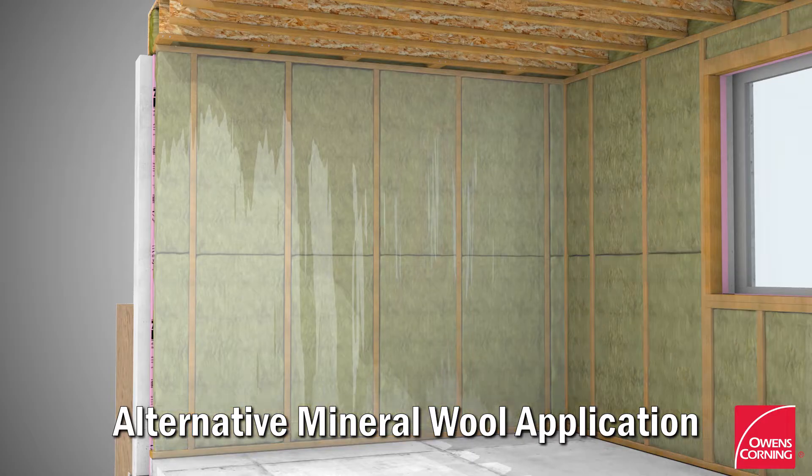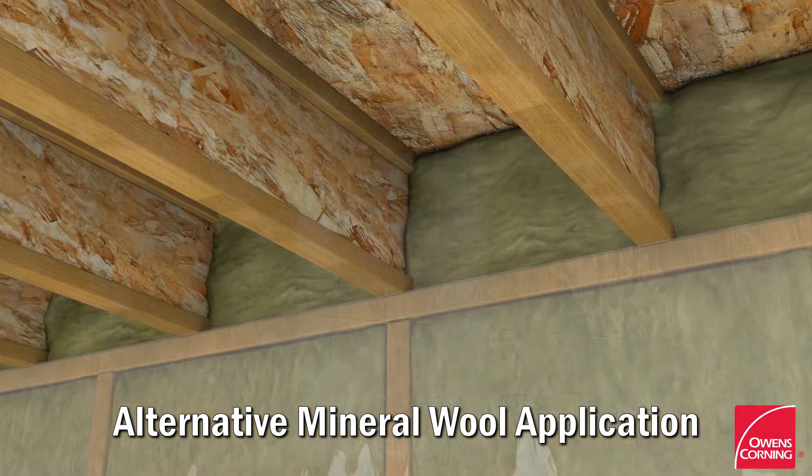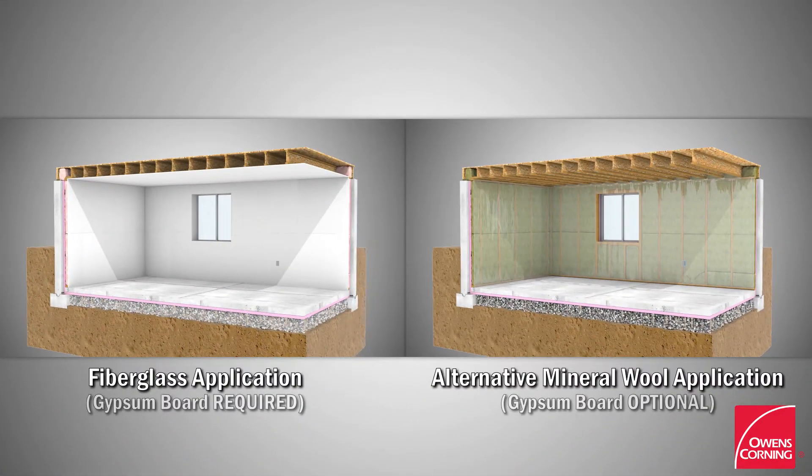Install a polyethylene vapor retarder on the warm-in-winter side of the assembly, including along the header joist. Finishing with gypsum board is optional with the mineral wool application.